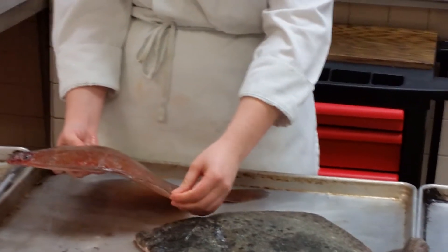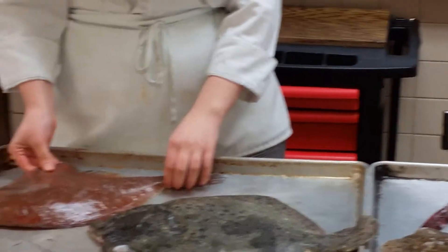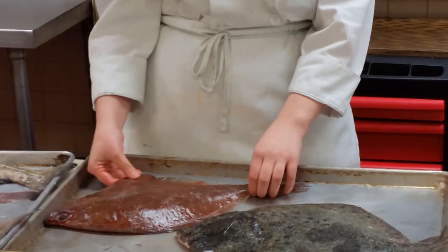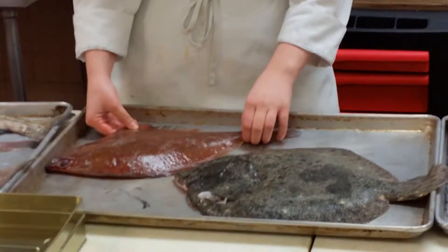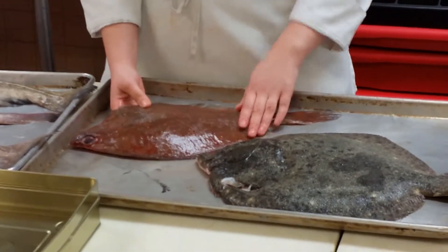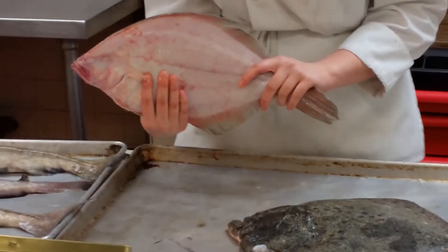I want to say winter flounder. What kind of flounder? Winter flounder or summer flounder? Summer. What is this? Winter flounder. So this is a winter flounder — it has a dark, pigmented top and a lighter underbelly. They all do.